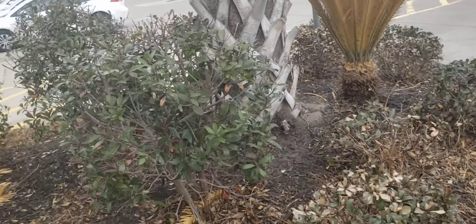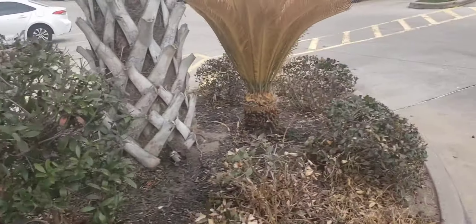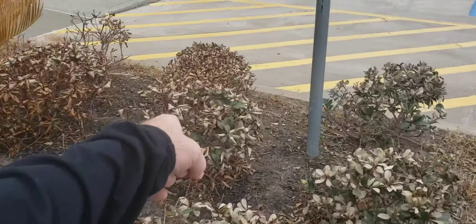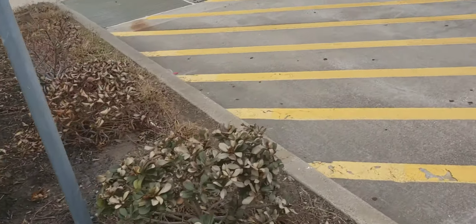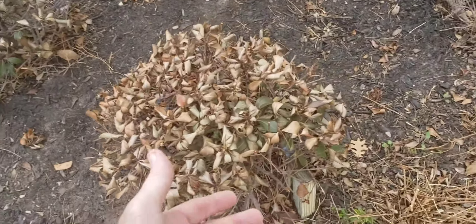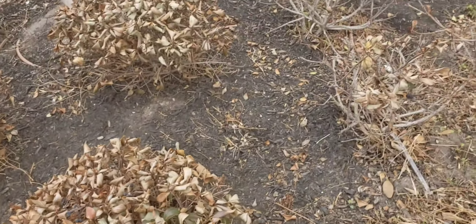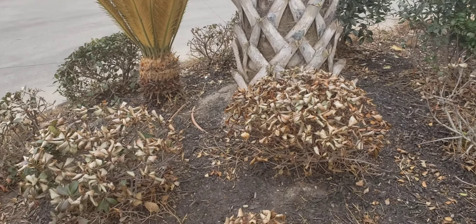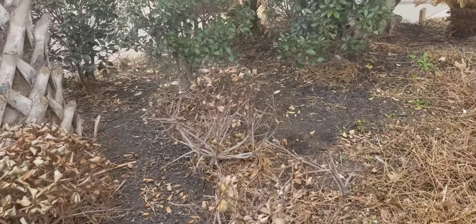Your boxwood-type shrubs are not dead. You have some up here that may be distressed, like this one right here. That's a three-gallon, and this is an India Hawthorne — you can tell by the berry. This India Hawthorne is dead. That one, that one, that one, and probably that one are dead. That's five three-gallon India Hawthornes.